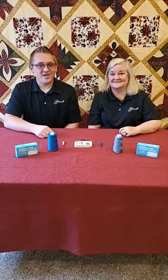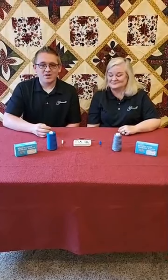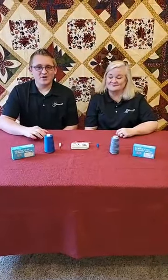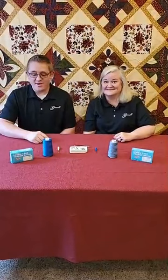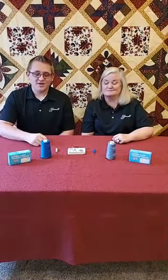Welcome to Gammill Facebook Live. My name is Jason Dean and I'm Lisa Rogers, and we're with Rocky Mountain Electric Quilters based in Sandy, Utah. We are the dealers for Utah, Colorado, and Nevada. We love being a part of the Gammill family, and today we're going to be talking about how the TOA bobbin case tension gauge can simplify your tension problems.